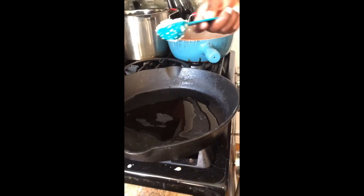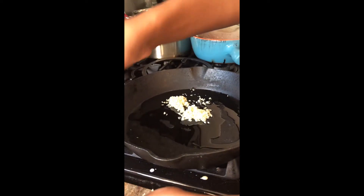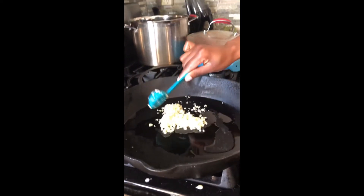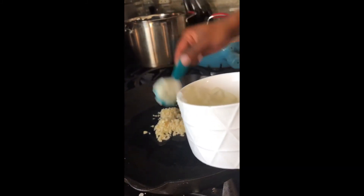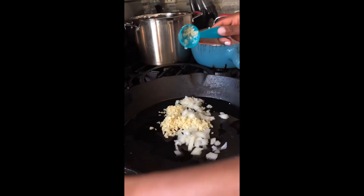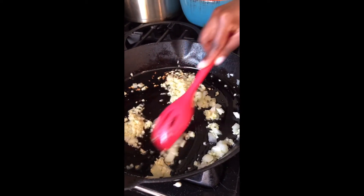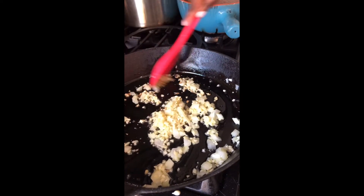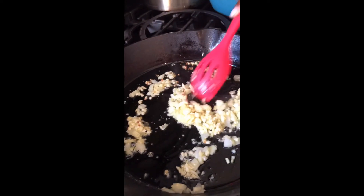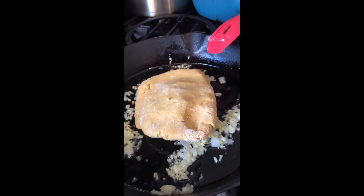Cheryl just finished putting oil inside the pan. We're preparing for our garbanzo bean pizza. She's now adding three tablespoons of garlic — that's two tablespoons, and she's going to add one more. She's also going to add about three tablespoons of onions. She's going to let this get sautéed up very nicely. Now that the garlic and onions are sautéed, we're going to go ahead and put our garbanzo bean dough right on top.